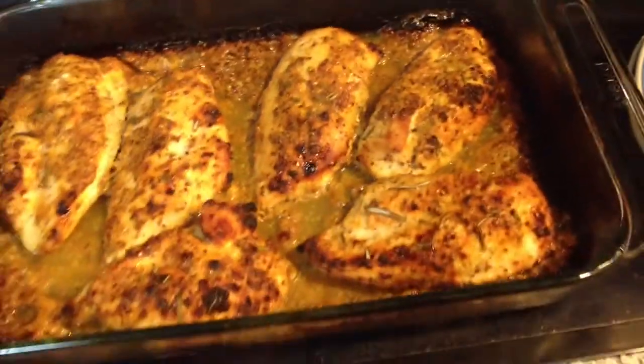It's a super yummy savory taste. You can put rosemary on the top to garnish. I hope you enjoy it.